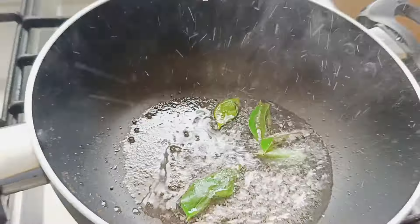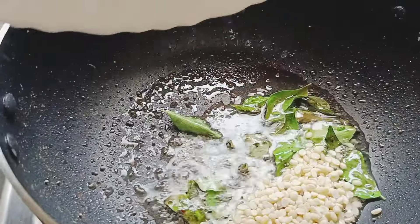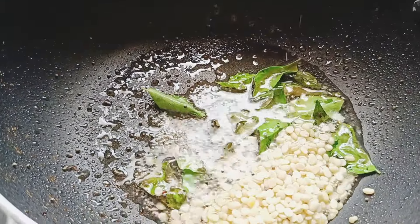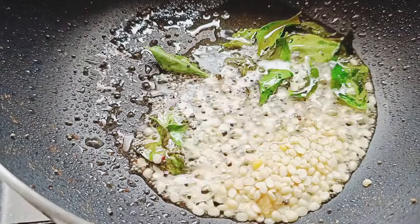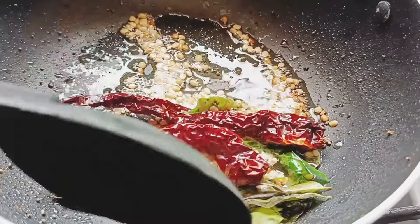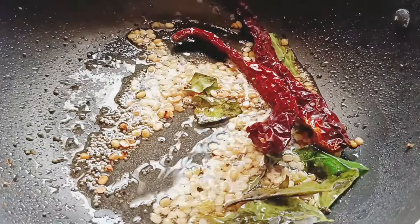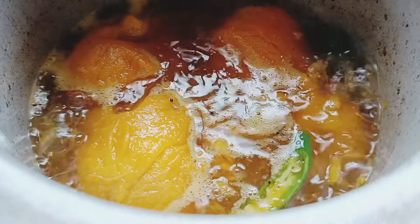Once it is popping, you can add curry patta and then urid dal. I like to have it crunchy, so that's the reason I add a little more urid dal. Turn it a little pale brown, then you can just add the red chilli.